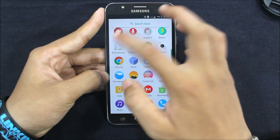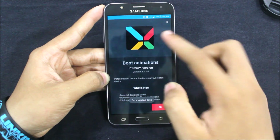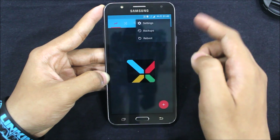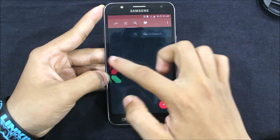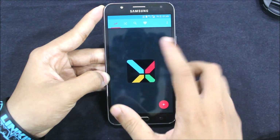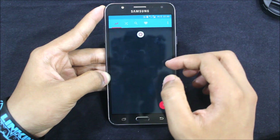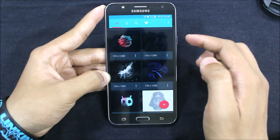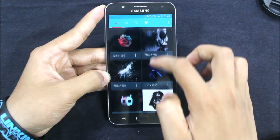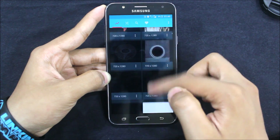There's a boot animations app — you can add custom boot animations here. There are many of them available. I love this one, and this one too. There are many boot animations you can search through.